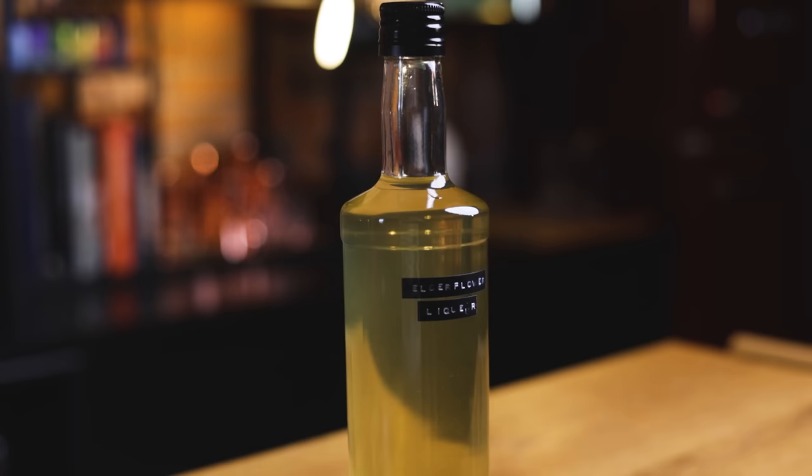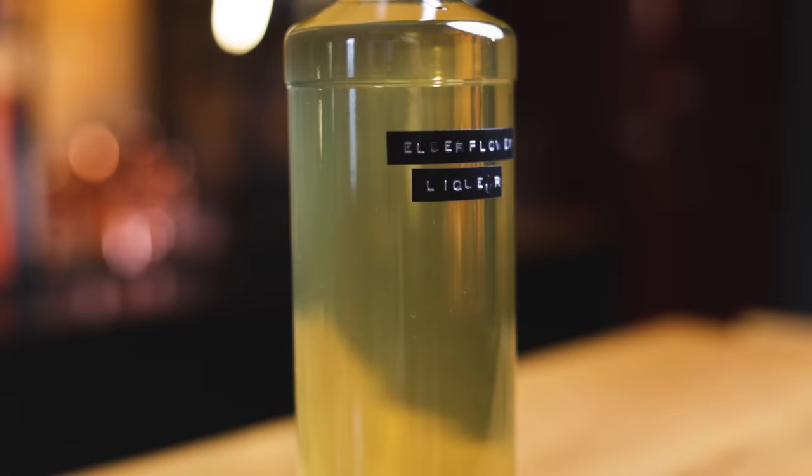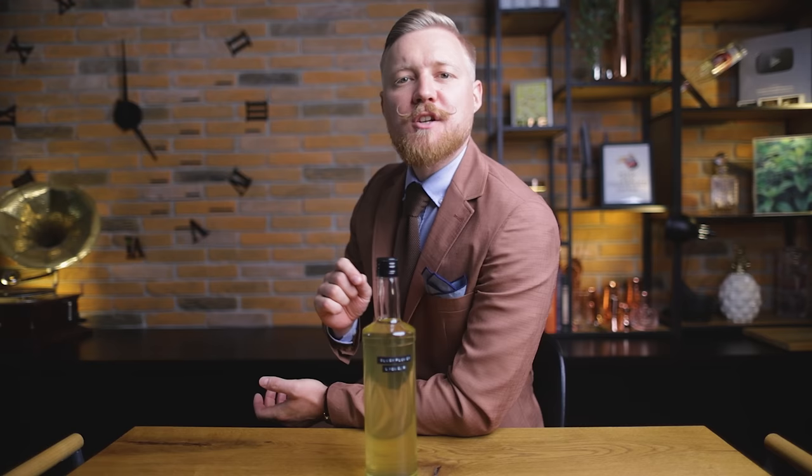Hi friends of cocktails. Today I'll show you how you can swap Saint-Germain elderflower liqueur for a homemade elderflower liqueur packed with flavor, for a fraction of the cost of the original. We'll also make the most famous of the elderflower spritz cocktails, the Hugo, and to end the episode, a little history on the Hugo as well. Now, it's cocktail time.